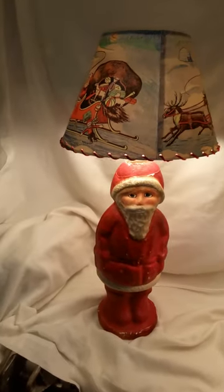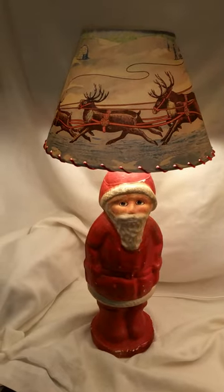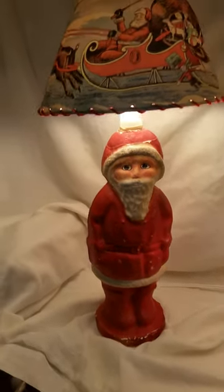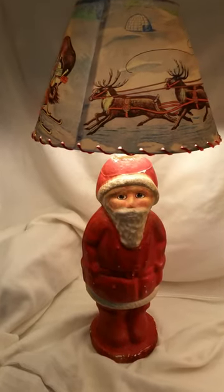I don't know if most of you know, but last year I created these wonderful spinning lampshades. They're reproductions of the original for the Cellupon Unger Cellupon lamp. And they were quite successful — people really liked them.